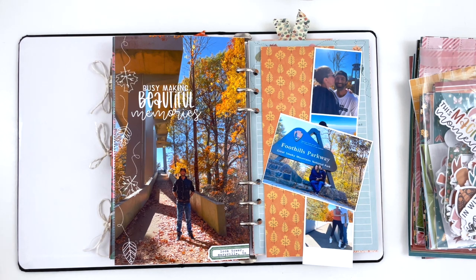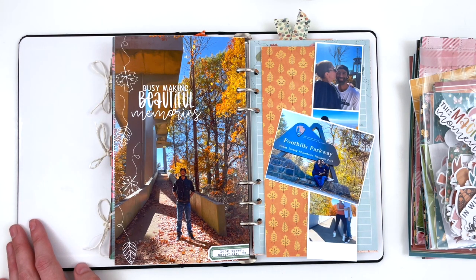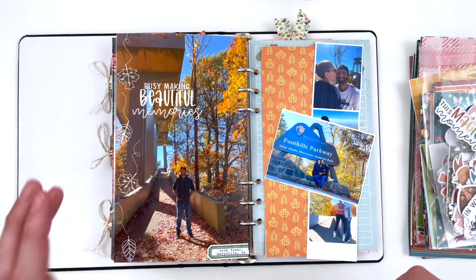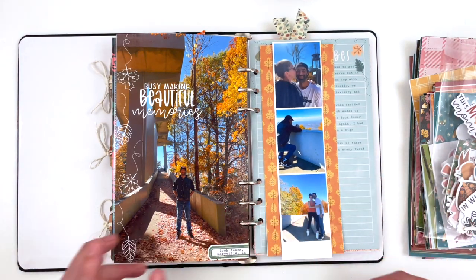Hey hey hey scrappy people, Tracy Reid here! Today I'm coming at you with the very first Autumn Enchantment page I am going to make. I'm making this page in my October Daily for the TRD YouTube hop for Autumn Enchantment. There is a whole set of links in the description box below, including a link to the blog post with all of the layouts created for this collection by the team. I'm scrapbooking a mini hike that my husband and I did for our anniversary over on Foothills Parkway in Merrillville, Tennessee.